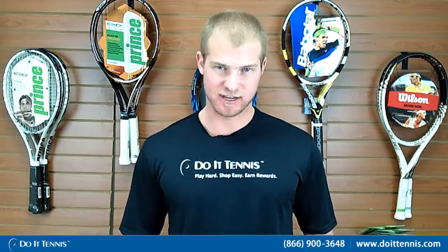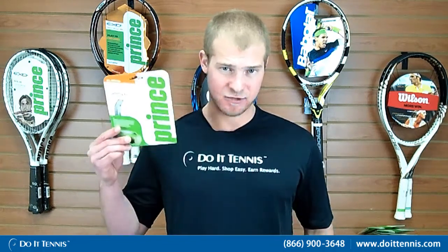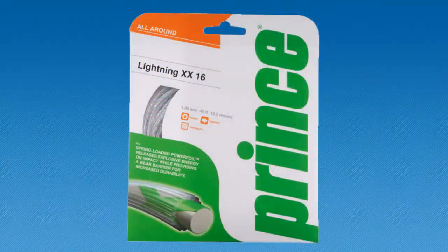On a scale of 1 to 10, the power level checks in at a solid 7 out of 10. As far as durability goes, it checks in at a 6 out of 10. The string also comes in a 17 gauge, which is a little bit thinner, so you'll get a little more playability but you'll lose a little bit of the durability. This is the Prince Lightning XX 16 gauge.